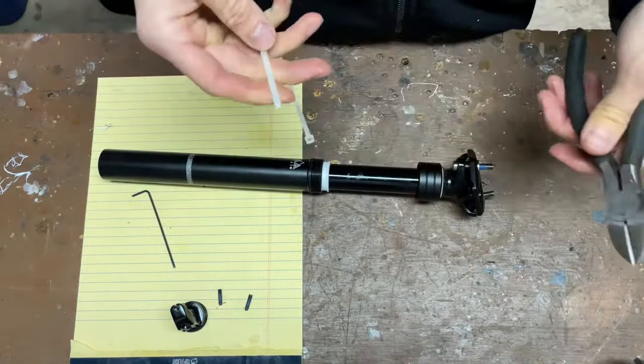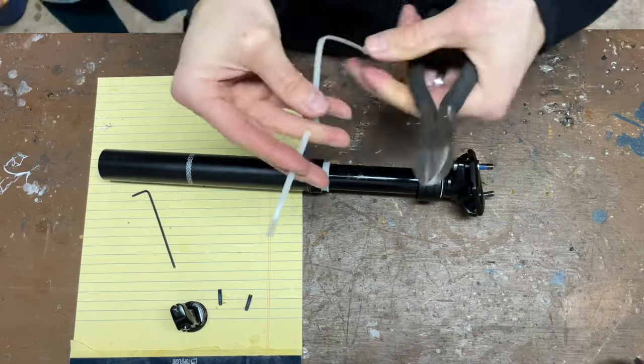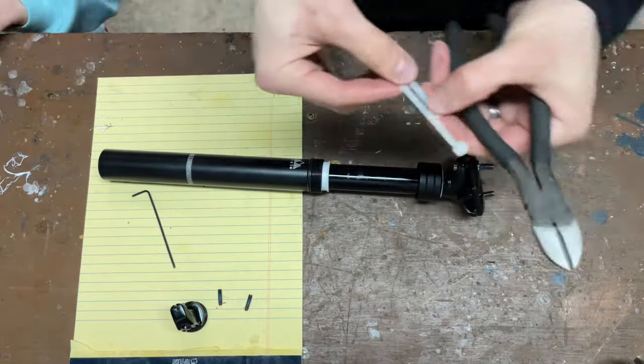I'm going to cut a couple of equal lengths of zip tie to fit between the top of the key and the bottom of that white plastic bushing. That'll restrict the post extension.